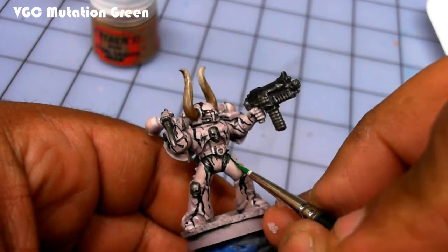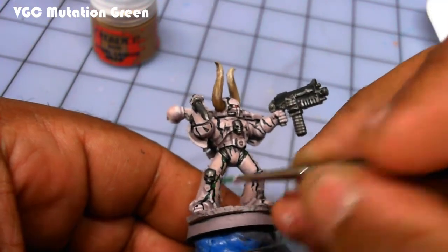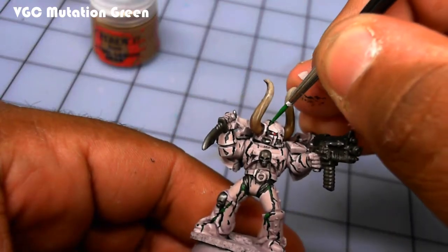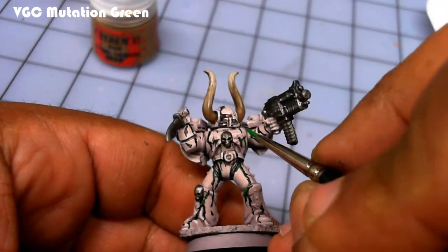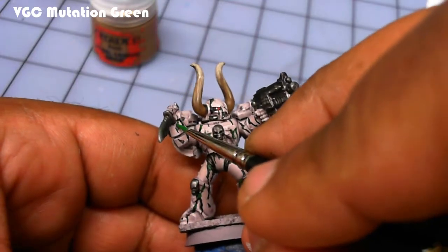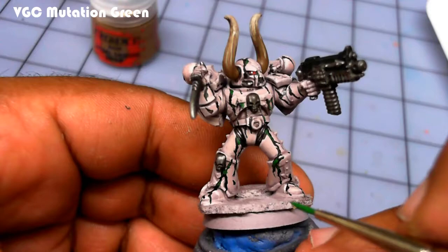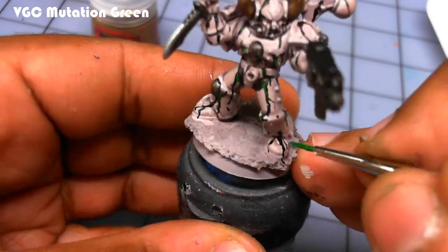Vallejo Game Color Mutation Green is the color I picked for the second layer of oozing putrid coming out of the joints. A nice goblin green would work also, or any bold green you have. I tried a darker green but didn't like it because it was a little too hidden with the black, so this worked for me. Mutation Green is one of their newer colors and I like it a lot.